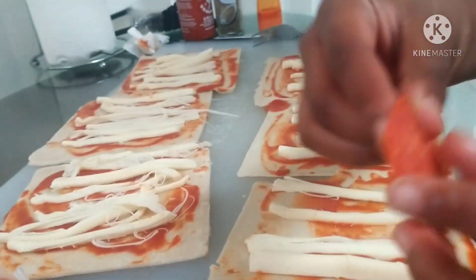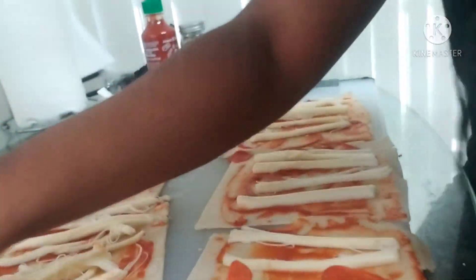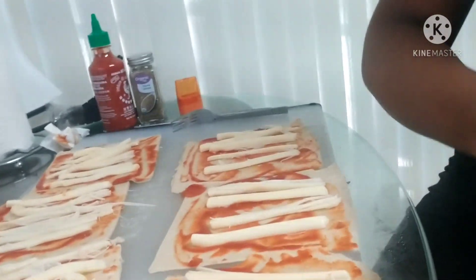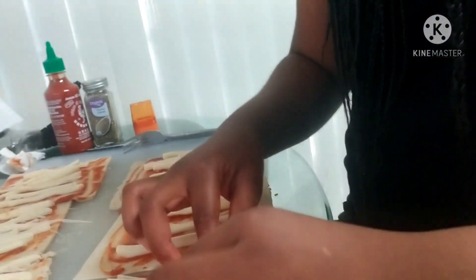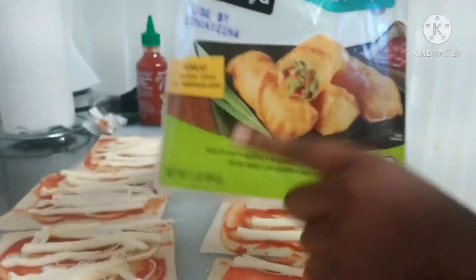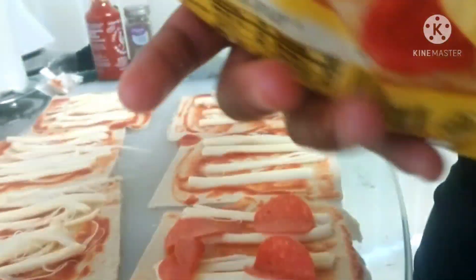Okay, so now you want to grab your pepperonis. If you don't want pepperoni, don't put it — you could put anything else like vegetables or other things. We just prefer to put pepperoni. These are the egg roll wraps that we use to make the pizza wraps.